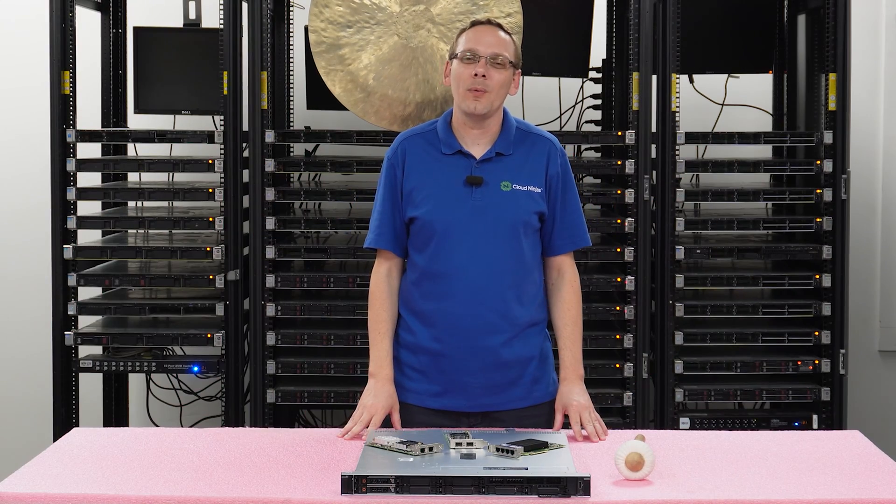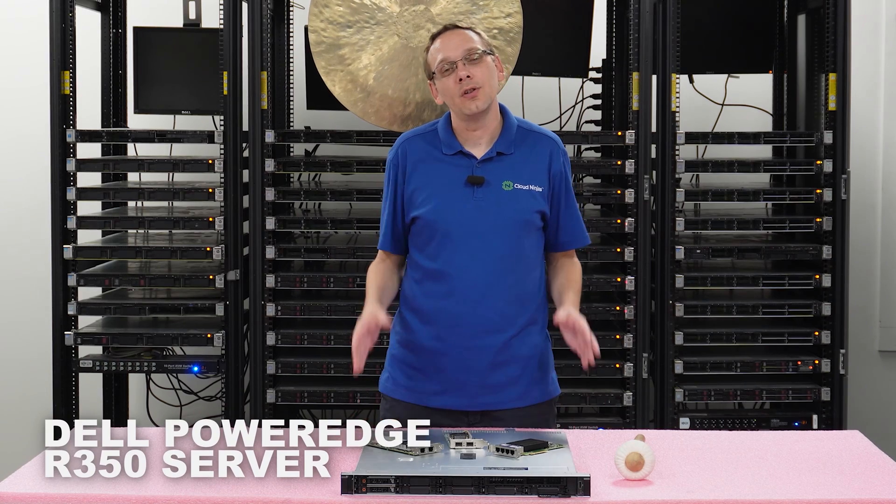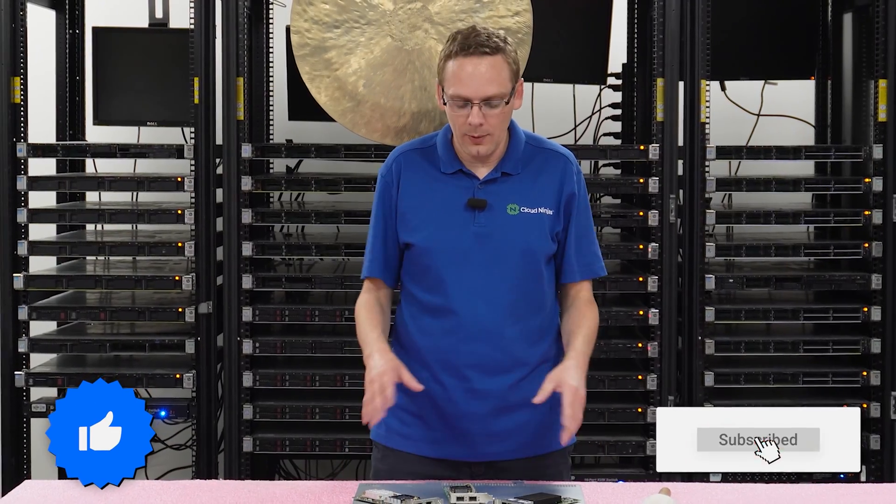Hey, thanks for stopping by today to know a little bit more about the Dell PowerEdge R350 server. Do us a favor — if you find anything that helps in this video, click that like and smash that subscribe. All right, let's hop in.